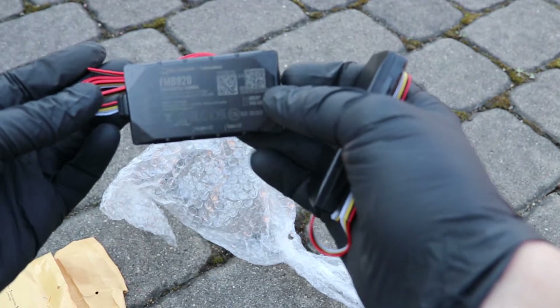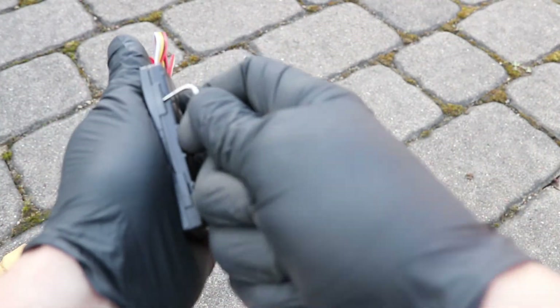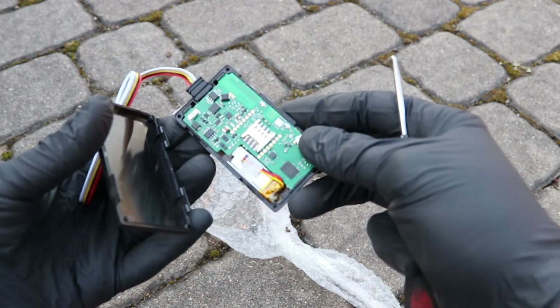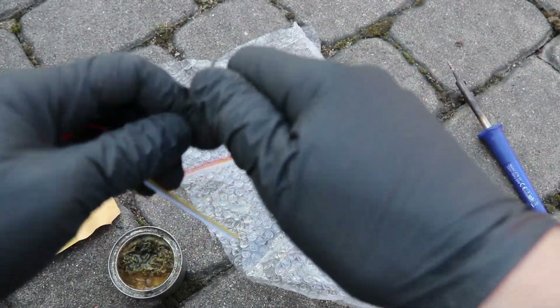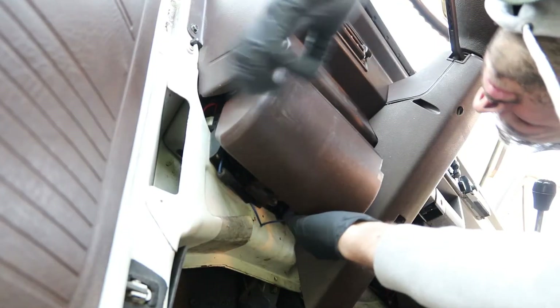Unboxing new arrivals. Even though it's manufactured in Lithuania, it arrived from Finland. Let's open it and have a look at the inside, at the PCB.